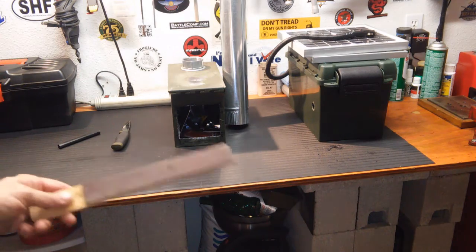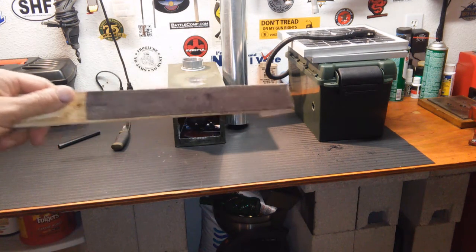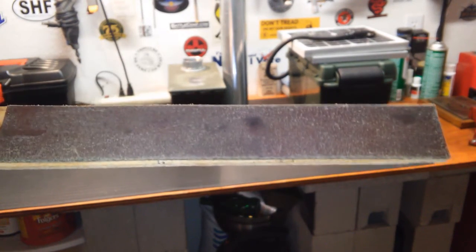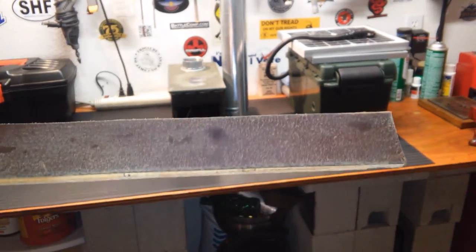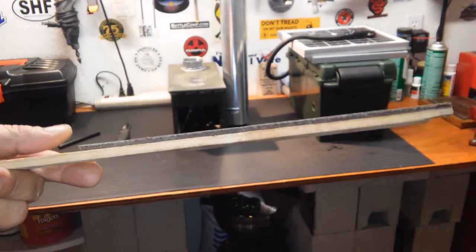First thing I made today is a strop for my knives. I'm going to give you a close-up. This is actually a leather belt — the kind of belt you're looking for. If you buy one, it cost me a dollar at a Goodwill store. You want no stitching, no patterns, no nothing — just plain old genuine leather. I put a little compound on this so far and accidentally got some oil on it too, but that's fine. I just crazy glued it on a piece of wood.